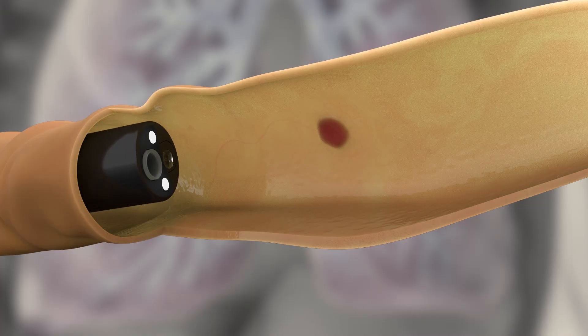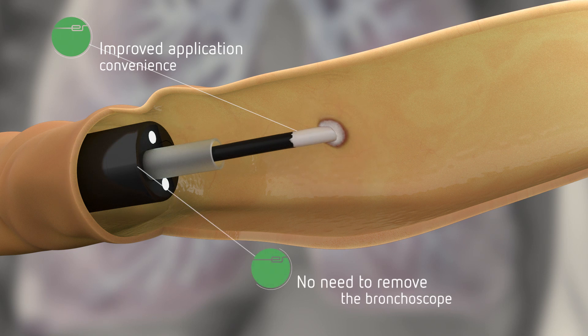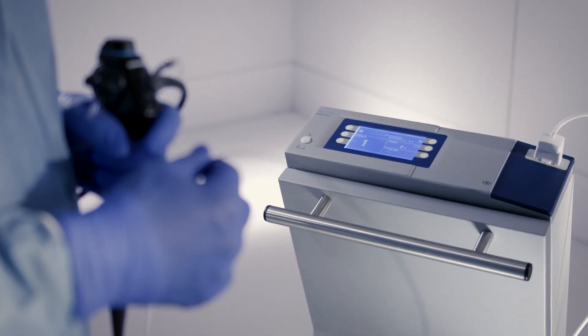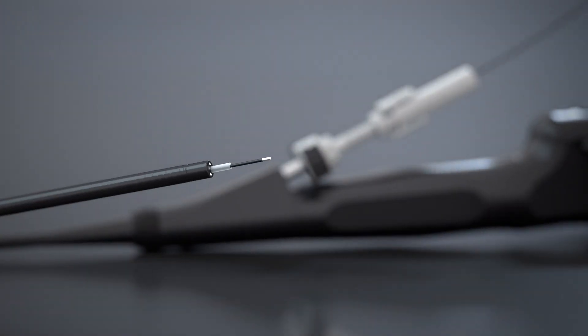With this combination, biopsies can now be extracted quickly and easily through the working channel of a bronchoscope. The bronchoscope does not have to be removed from the target area for the cryo extraction. With this unique extraction technique, the physician always maintains visual control and is able to react quicker to complications.